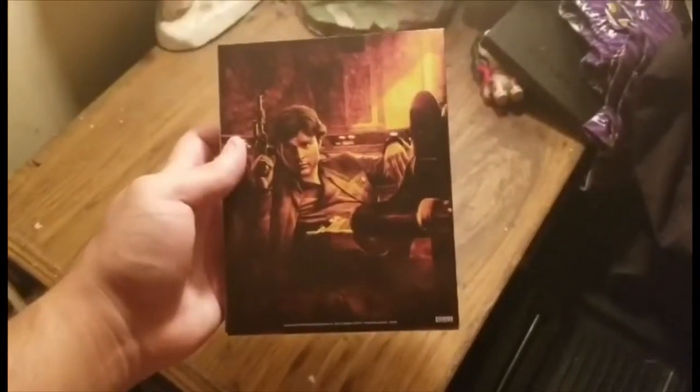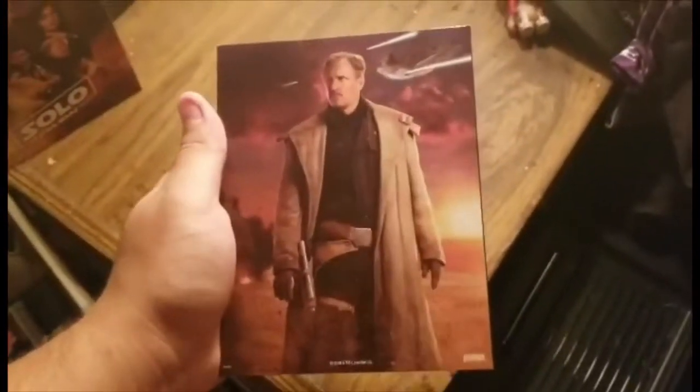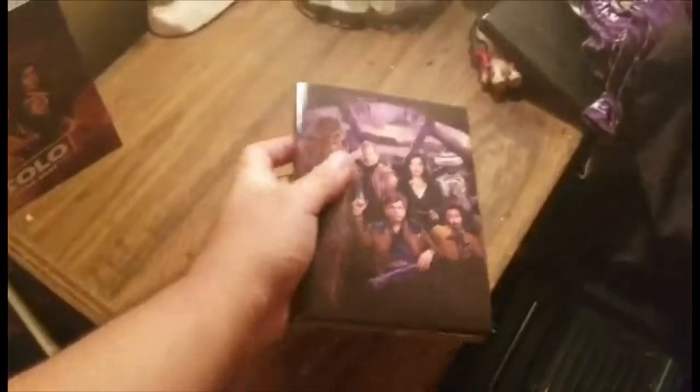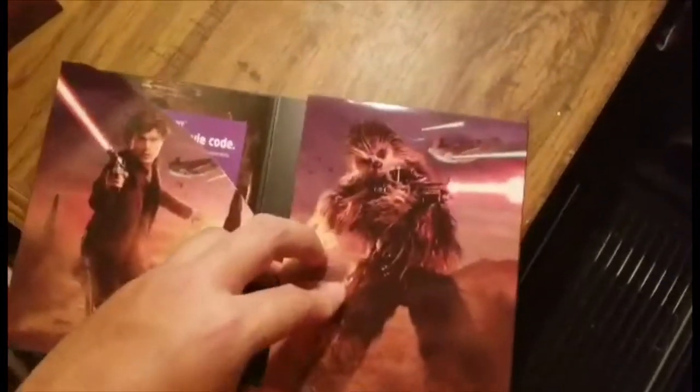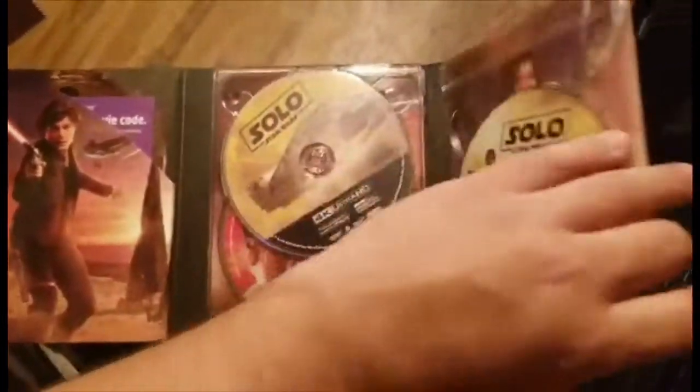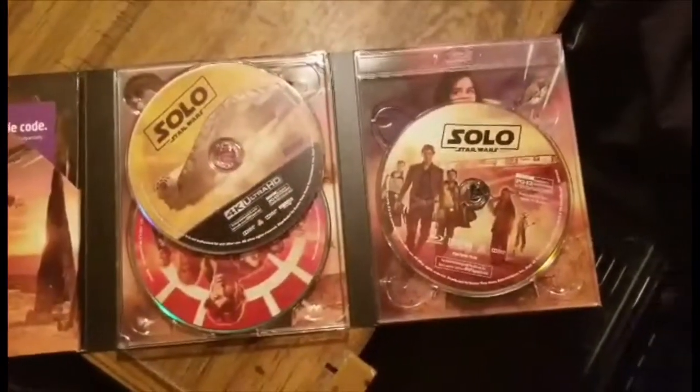Sliding out the digibook, the covers actually slide over, which I like. On the back you've got Woody Harrelson's character from the film, and on the front — even nicer — you've got the whole group photo: Donald Glover, Emilia Clarke, Woody Harrelson, and Chewbacca. I love that picture of Chewbacca. Opening it up, we obviously see the same discs as the last version.